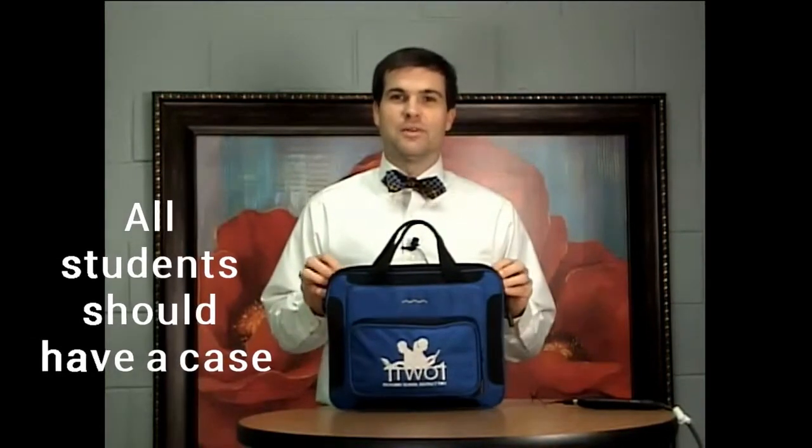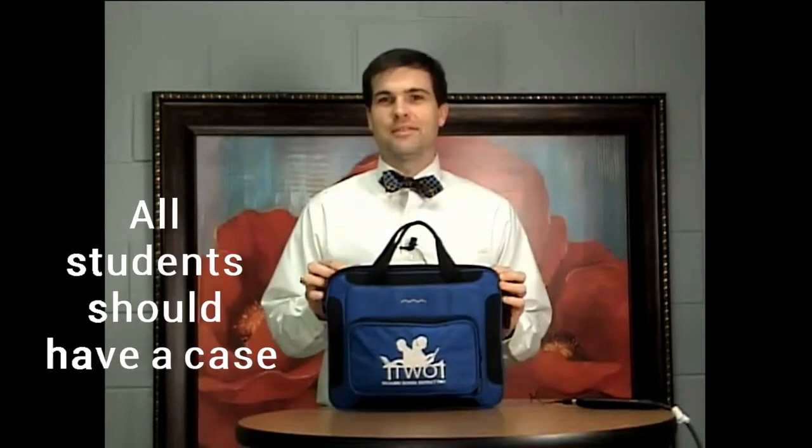As you will see, I have an example of your child's Chromebook carrying case. Every child was issued one of these cases and they will keep it throughout their time here at Blythewood Middle School and any middle or high school that they go to in Richmond School District 2.